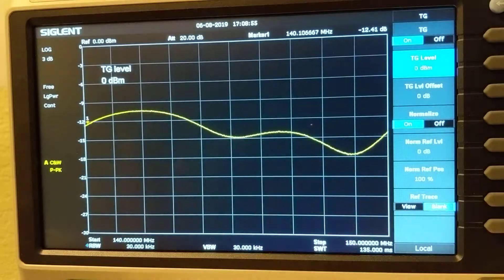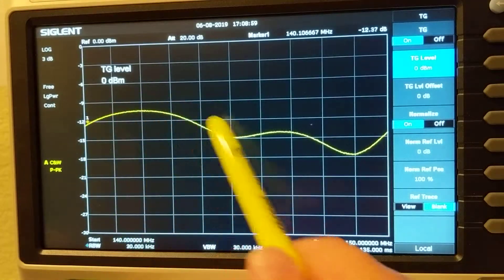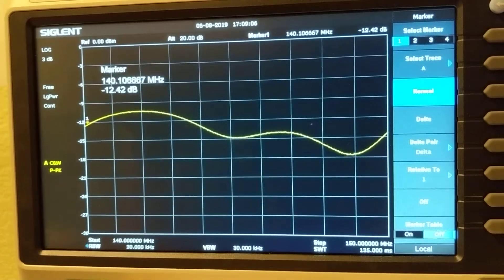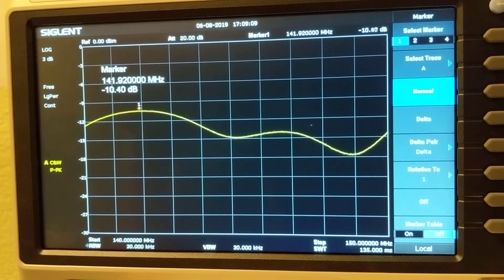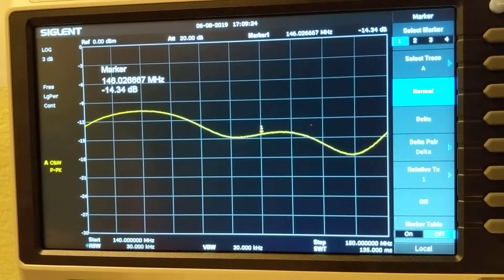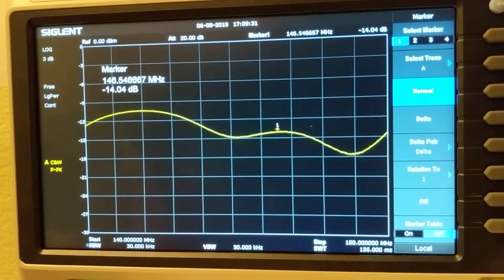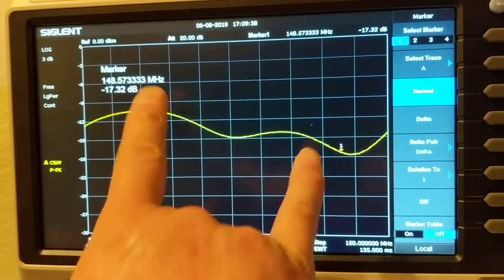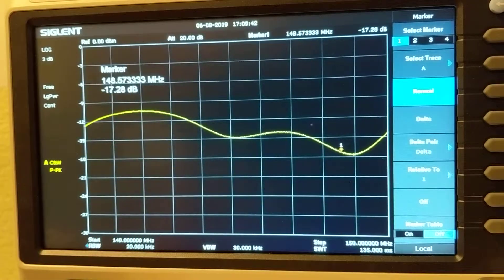This is the Tram 1411 antenna. It's pretty good — quite flat across the entire VHF region, around 10 to 15 dB down. At 141 megahertz it's a bit lower, but I normally transmit around 146 megahertz. In that region it's around 15 dB down, which is about 1.4 SWR. At 148 megahertz it's just outside the usable range, so VHF performance is around 1.4 SWR.